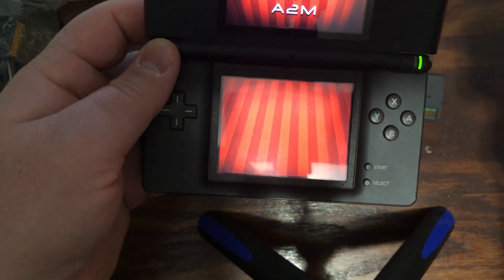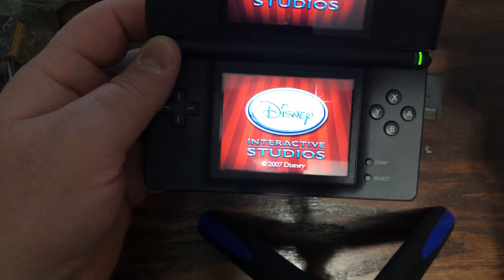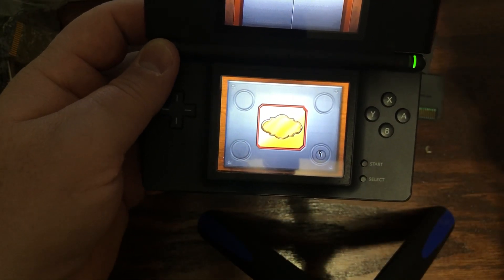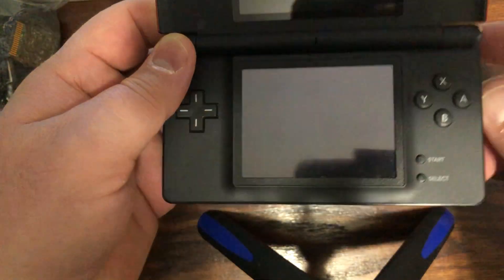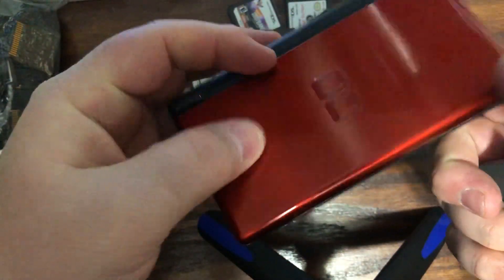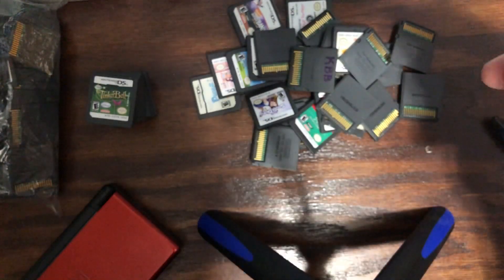So if you buy a bunch of games you need to make sure that you test them, and it sucks. I've tested all these games — like I said, they're just finicky, they do what they want. Can't do much about it, so hopefully this helps some of y'all alleviate some issues when you're buying and selling these things.